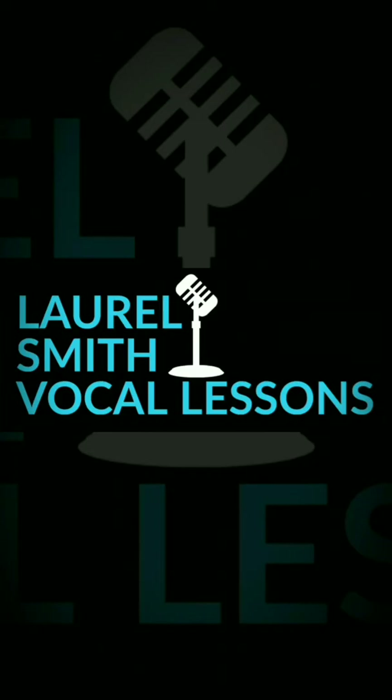Thanks for coming over and singing with me and doing a little warm-up exercise. Look forward to seeing some more videos and doing some more singing with me. Have a good day. See you later. Bye.